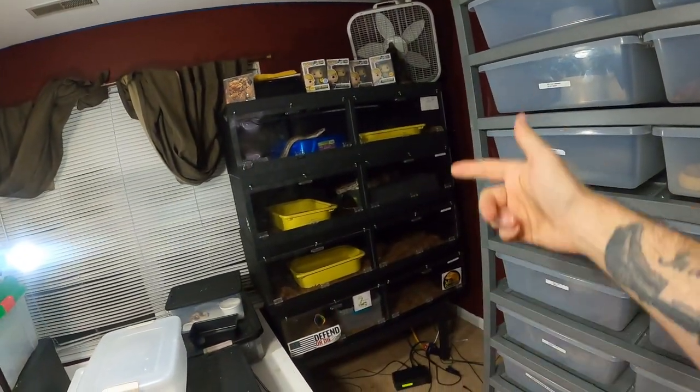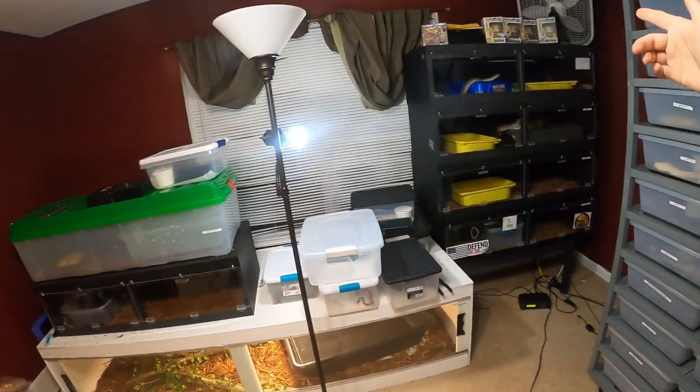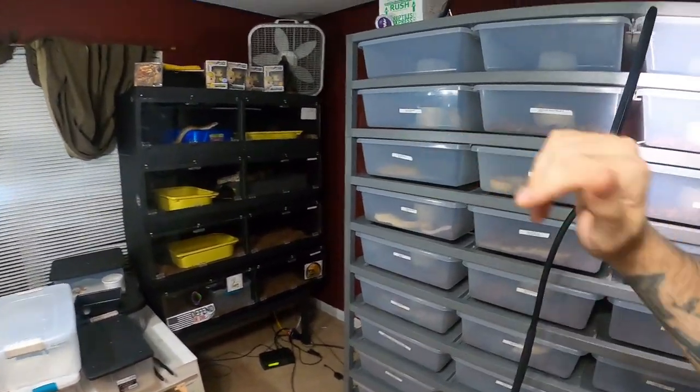That's it — just a couple of quick updates. These girls right here need to eat, they're doing well. The Argentine still kind of hates me but only in the cage — when she's out she's perfectly fine. Short video, trying to make it short — see you guys on the next one.